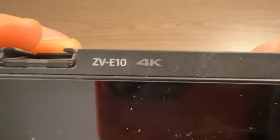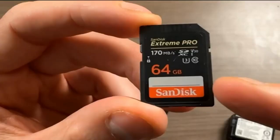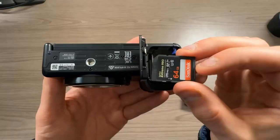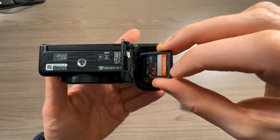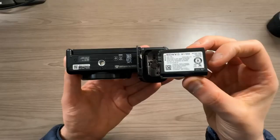Hey guys, Mike here. This is the Sony ZV-E10, and I'm going to show you how to take your first picture with this camera. I purchased a standard-sized SD card, so I'm going to go ahead and put that in first. If you want to store stuff on your camera, you're going to need an SD card — look for standard-sized ones. You put it in right here and push it down until you hear a click.